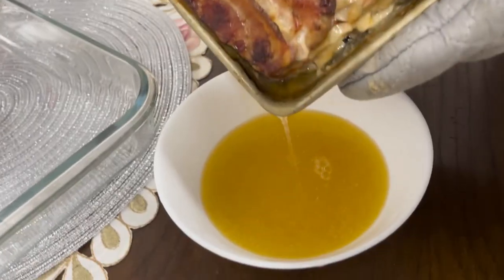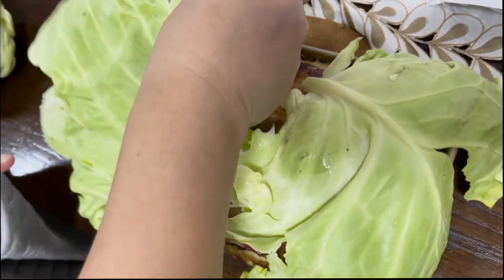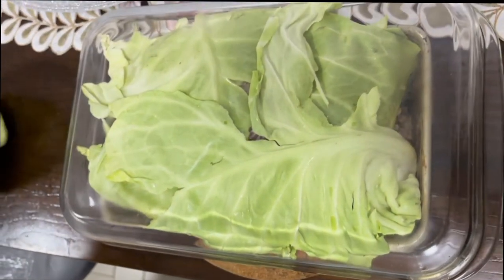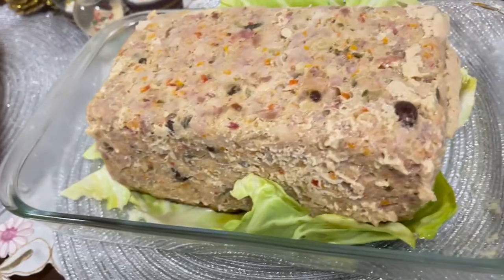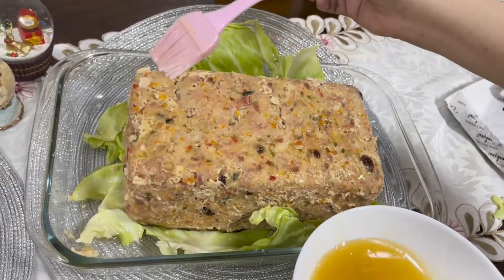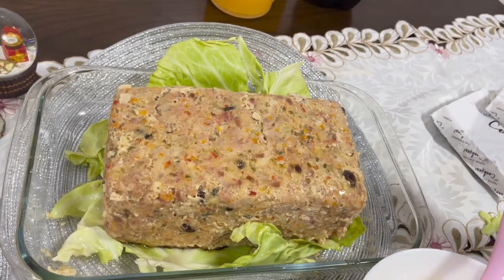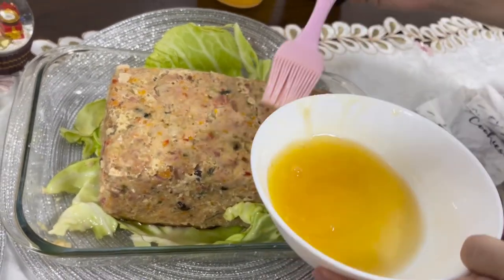Our chicken galantina is done! We can see some oil on top, so we're going to drain the oil. Then we put the galantina upside down on a big platter — cover with white leafy vegetable and place a glass tray on top and flip it. It's now upside down and you can slowly remove the pan. Using a brush, apply the drained oil onto the surface of the meatloaf so it doesn't look dry — brush a little oil on the top and sides. Then garnish with any garnish you like; I'll be using pineapple slices and some cherries. And now it's ready to serve.